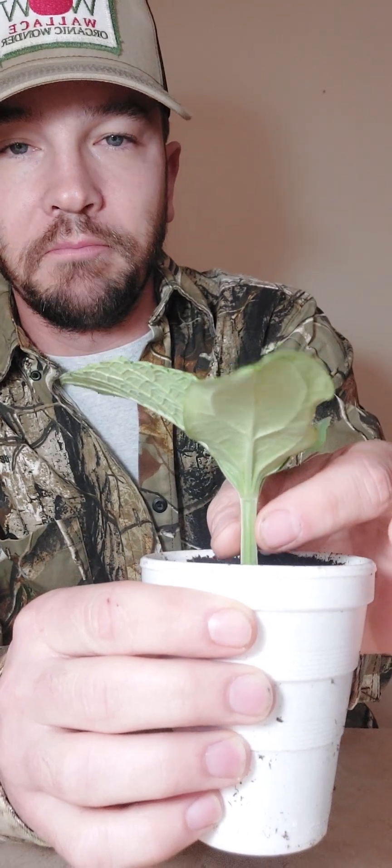It might be a touch overkill, but it's better to be safe than sorry. What I've got here is my bushel gourd rootstock — this is about the right size for grafting, the stem size is about what I like. I've got three of them and three watermelons. The first step is to grab the rootstock and remove the first true leaf and all that marrow stem on top.